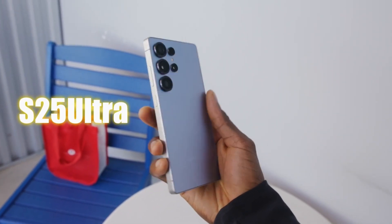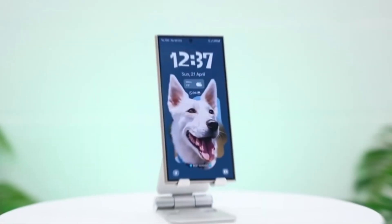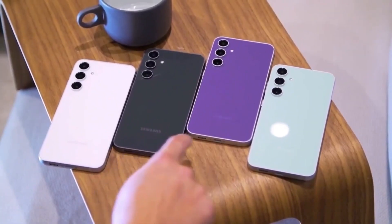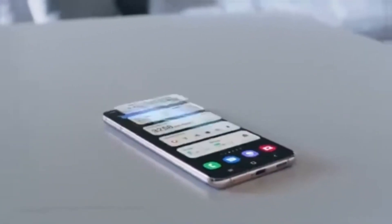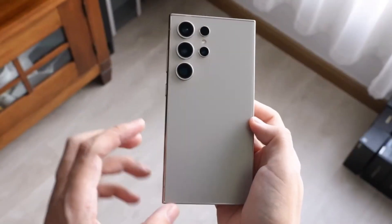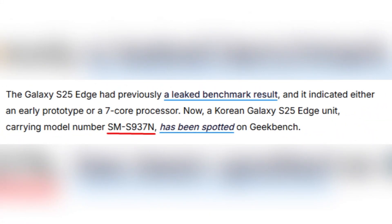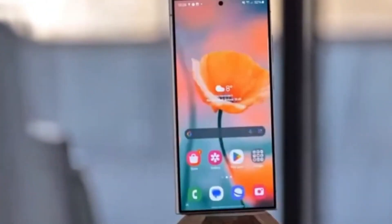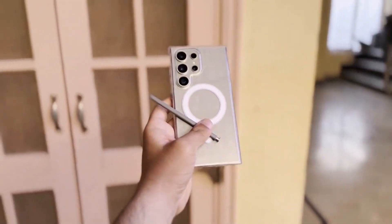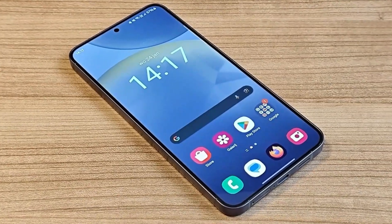Samsung's upcoming Galaxy S25 Edge is already sparking curiosity, largely due to its incredibly slim build, measuring only 5.84 millimeters in thickness. While such a design choice raises concerns about battery life and overall performance, early reports suggest Samsung has managed to maintain impressive power without major compromises. Initial leaks hinted the S25 Edge would feature the Snapdragon 8 Elite processor, the same chipset found in other S25 series models, and recent benchmark results from a Korean variant confirmed this.